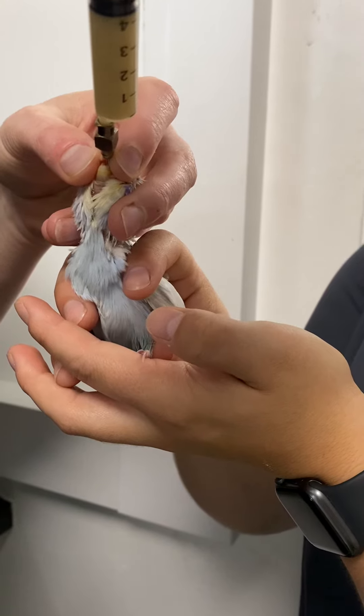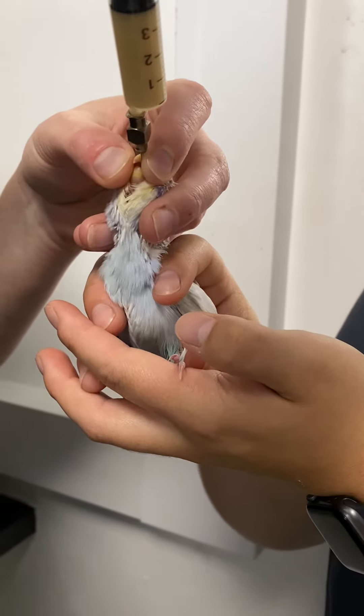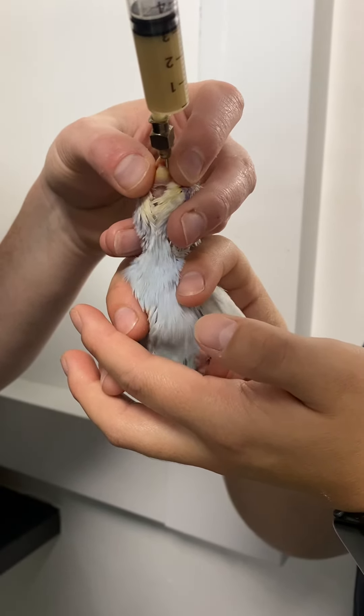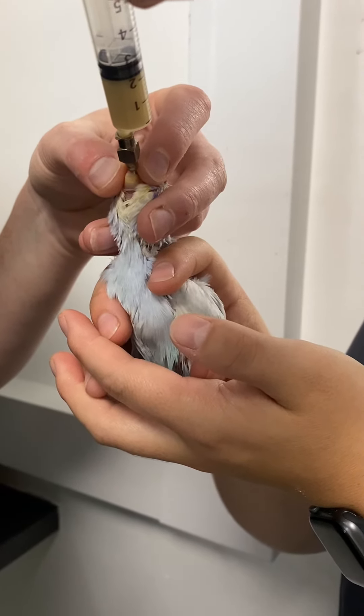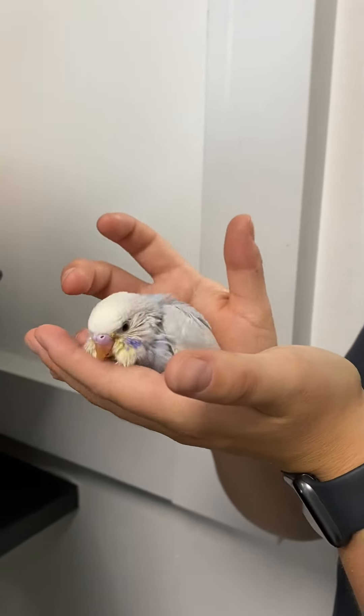I'm just going to inject a few mil of this syringe feed directly into his crop. This is just making sure that he's got some nutrients in place to tide him over while this little guy is feeling a little bit poorly. Open up and hold him up straight — and that's it, all done.